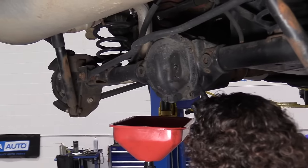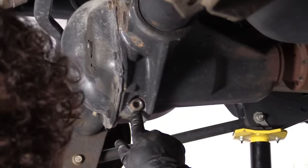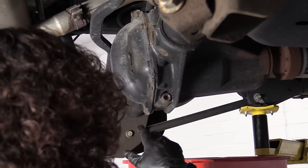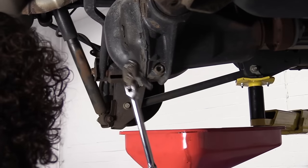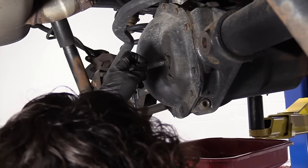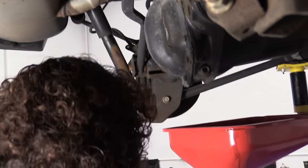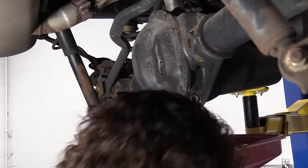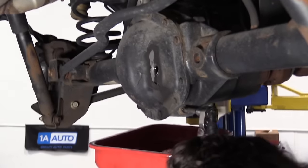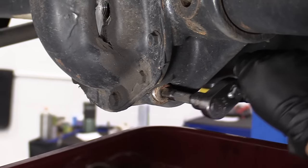So now we're going to drain the axle fluid in the rear diff because we're doing axle seals. Normally you can take the whole cover off, but this Jeep has a drain plug, so I'm going to take advantage of that so I can drain the fluid while I'm taking the cover off with less mess. First thing I like to do is take the fill plug out so that it flows out evenly when it comes out of the drain. Here is the drain plug — three-eighths drive, I'm just using a three-eighths extension.